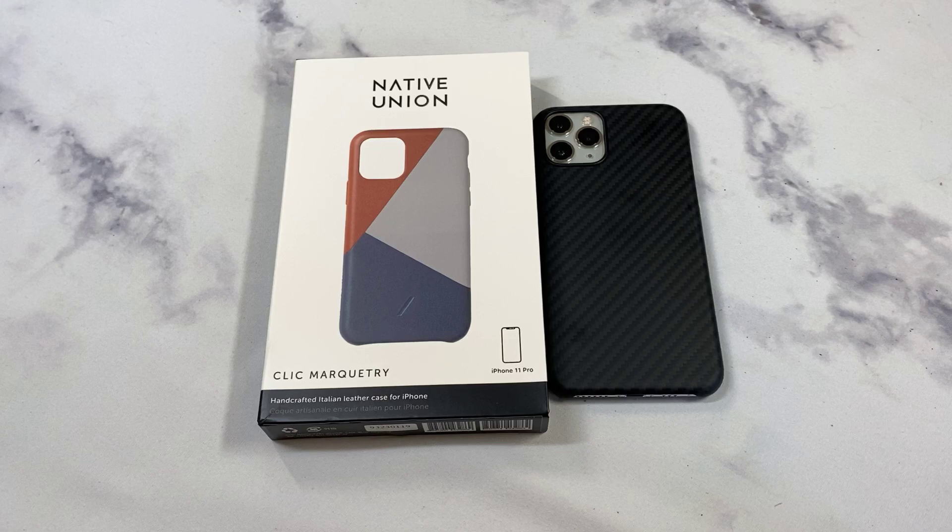This is the leather case they have available on the Apple Store, and it's expensive — $59.99 is the price point, one of the steeper prices you can get for an actual case. We'll check it out to see if it's a hit or miss and whether it's really comparable to the Apple one, which I think is $49 and is a pretty legit case in itself.